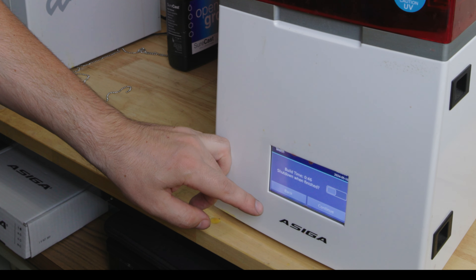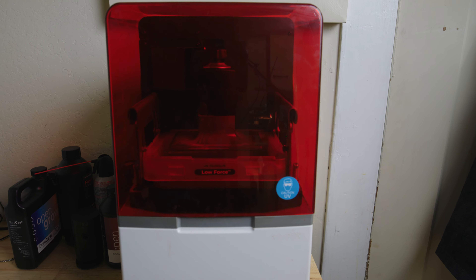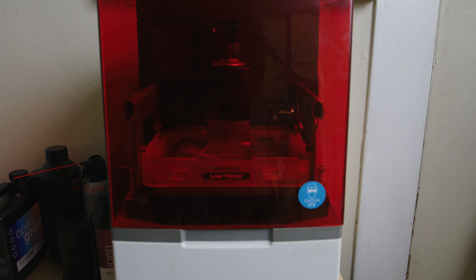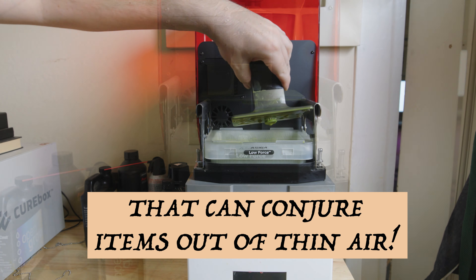Next I'm going to grow the ring design using my 3D printer. And imagine trying to explain that to someone from the Victorian era: 'I here possess an enchanted box that can conjure items out of thin air.'